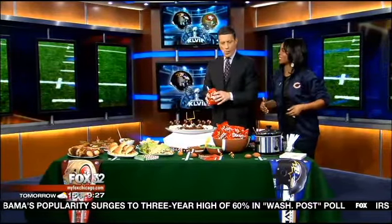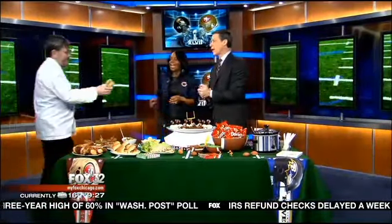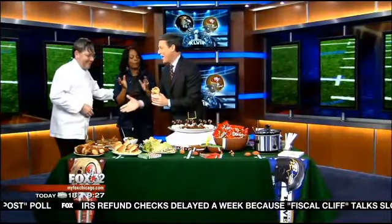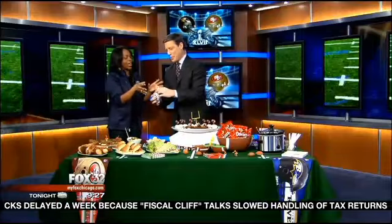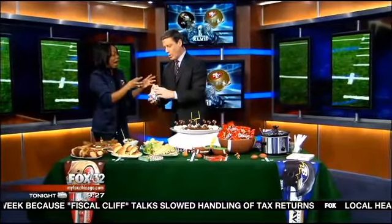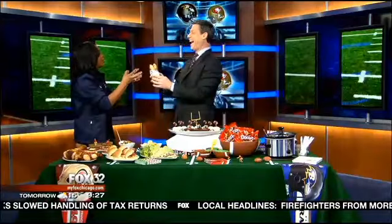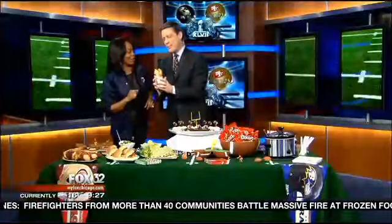We have a surprise guest with a surprise sandwich — it's Chef Charlie Trotter! He made a special sandwich courtesy of his friends at RL, featuring their most famous crab cake. It's an homage to sourdough bread from San Francisco, crab from Baltimore, and a po'boy because it's New Orleans. The guys at RL have the best crab cake and Charlie came up with this idea.